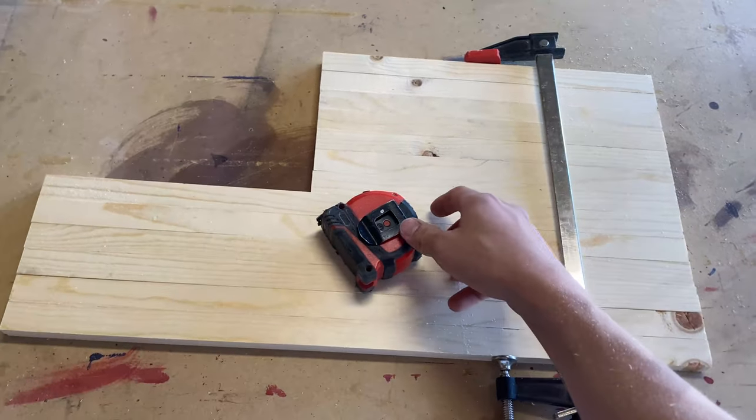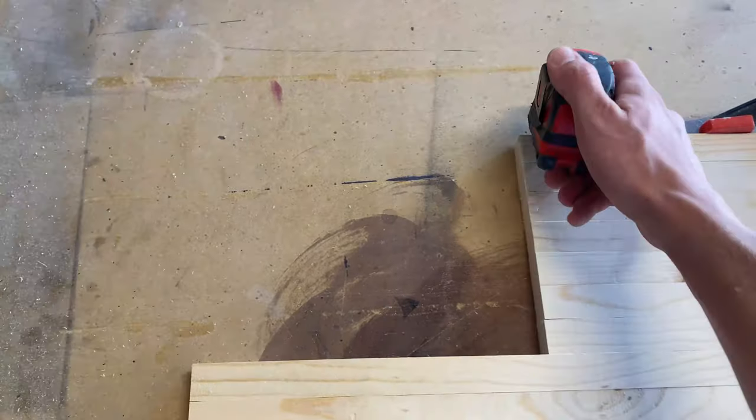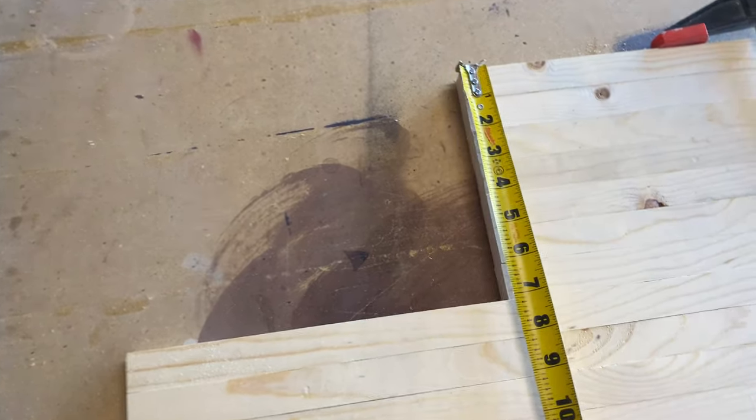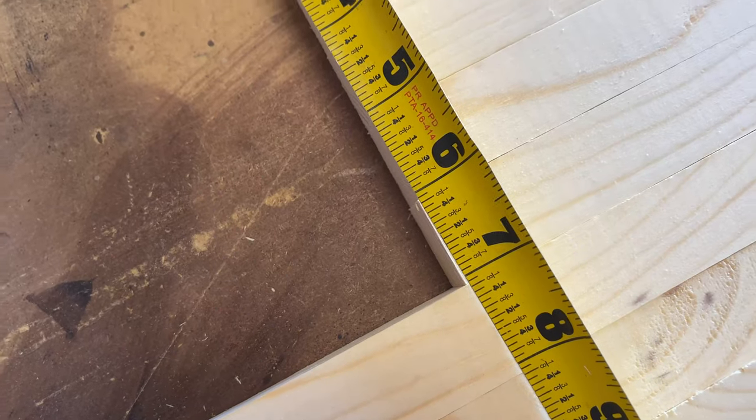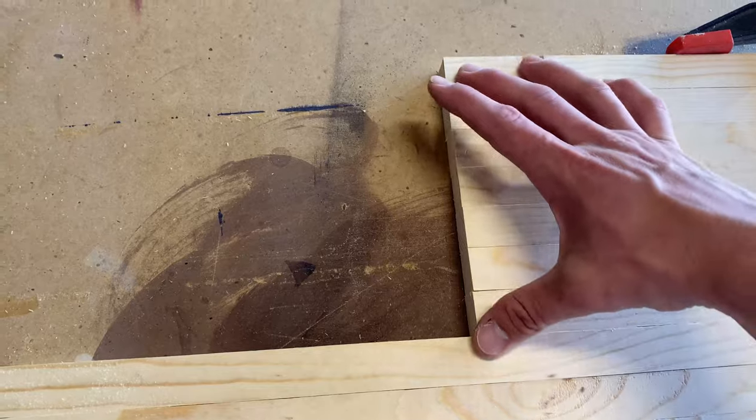I got those cut and for my union I just have some one-by-eight and I'll cut it at 10 inches, then I'll go ahead and rip it at whatever these measure to — it looks like I got seven and one sixteenth. Go ahead and measure it just in case your stripes aren't perfectly one inch, and that way it'll line up nicely.